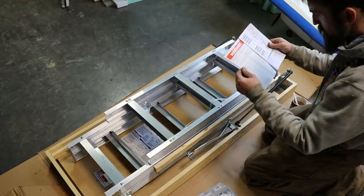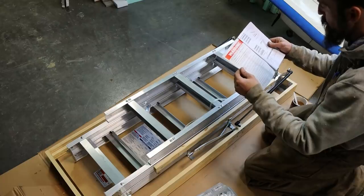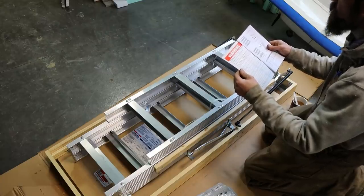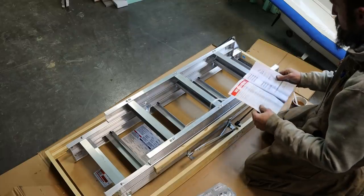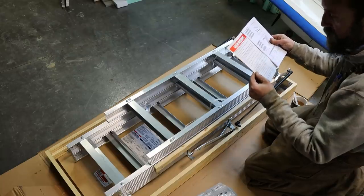The warning reads: opening or standing on the folding attic ladder or climbing sections prior to properly fastening to the ceiling joist could cause serious bodily injury. Also: do not attempt to open the door prior to installation.